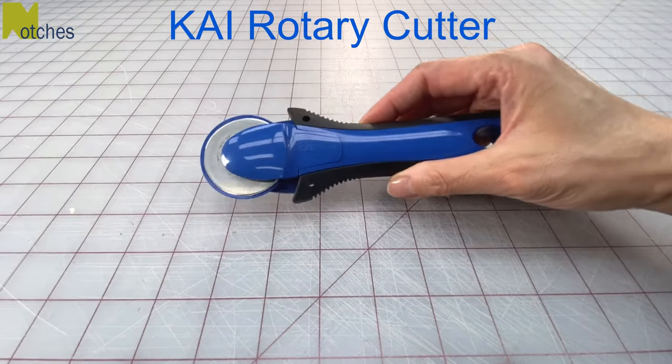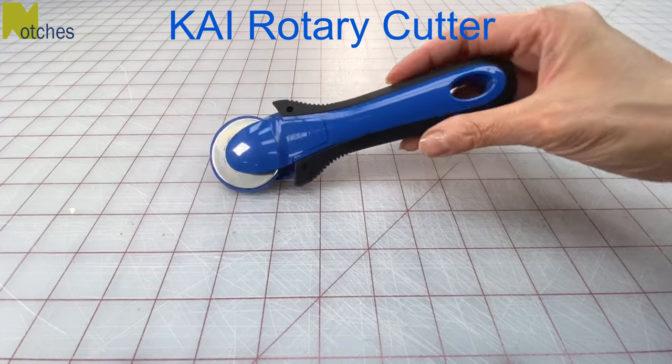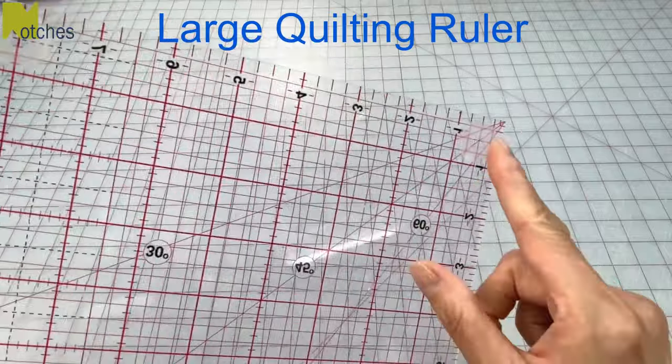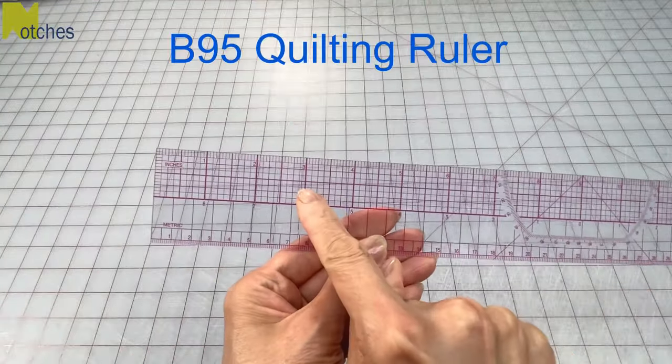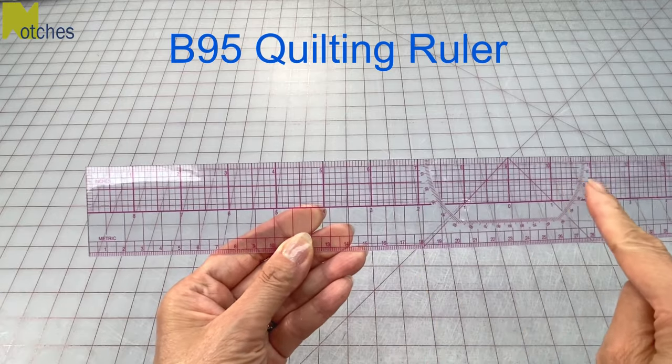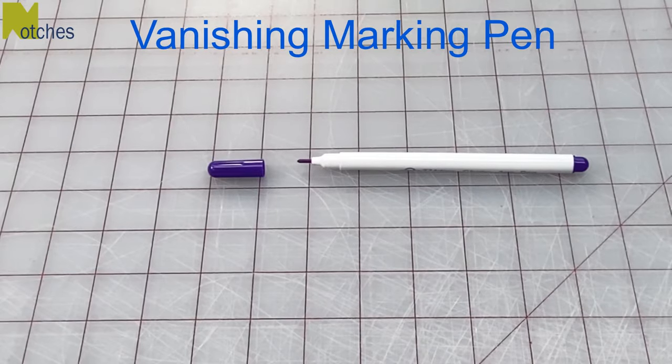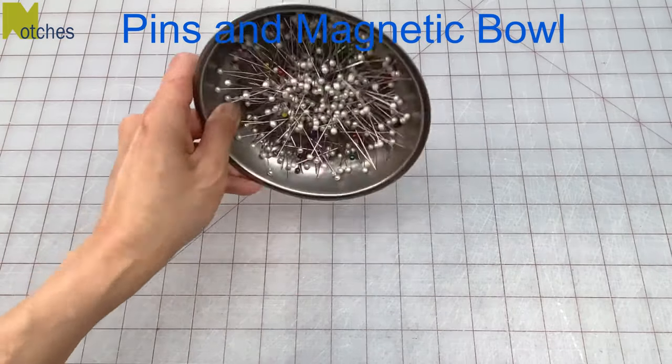Links for all the tools I use can be found in the description below. To cut the fabric I'm using my new lightweight Kai rotary cutter. I'll also be using my large quilting ruler with the non-slip grips in the back. To mark the fabric I'll be using my B95 quilting ruler with the inch markings on one side, which is nice and lightweight, and also a vanishing marking pen. I also have pins in my magnetic bowl.